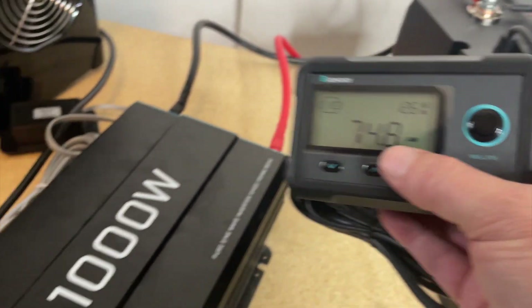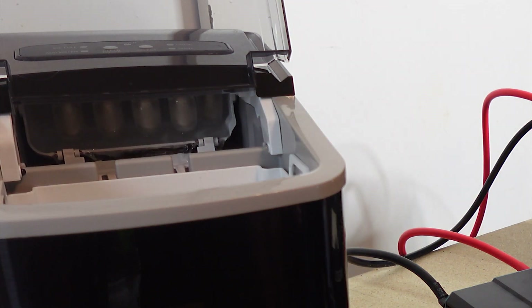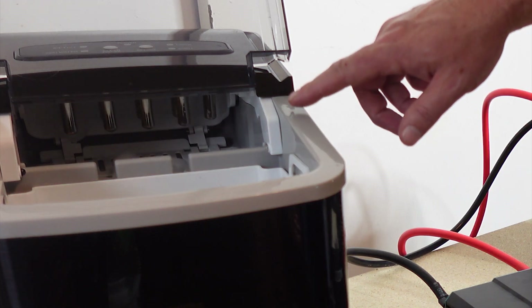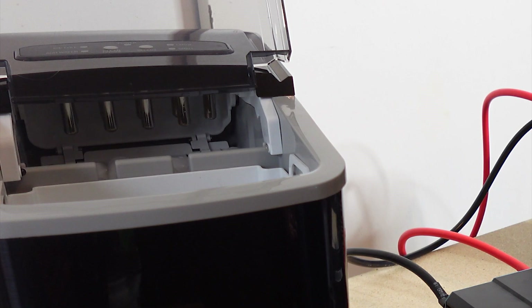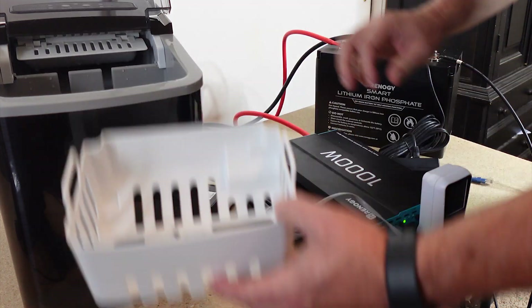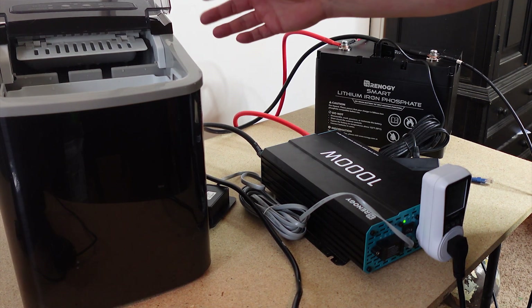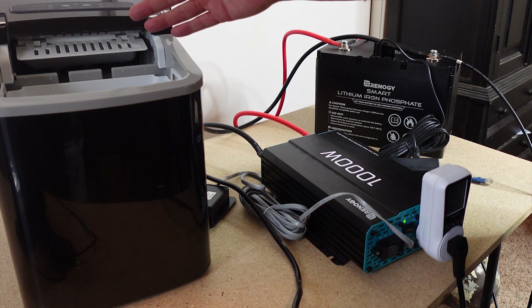It looks like it's getting ready to drop the first batch. This takes about seven minutes to complete one little batch of ice — I believe that's eight cubes — and it takes about 100 watts to run this. It takes a little over an hour to fill this whole tray. Basically one amp hour and you can fill this whole tray, so it doesn't take a lot of energy. If it's hot in the summertime and the power's out, you pull this thing out and it's going to be fantastic.